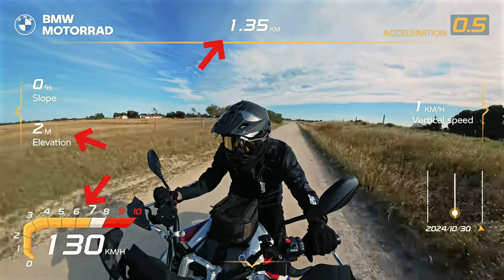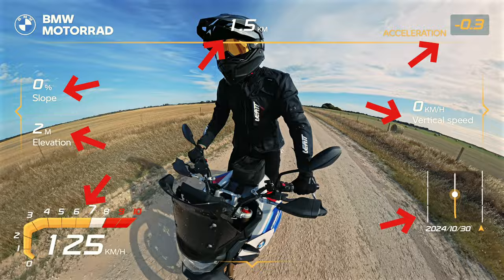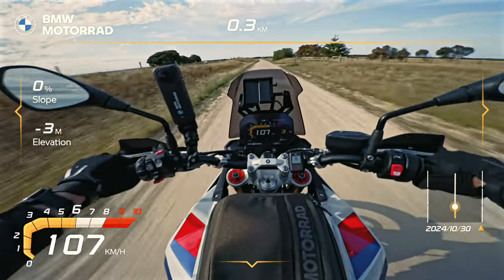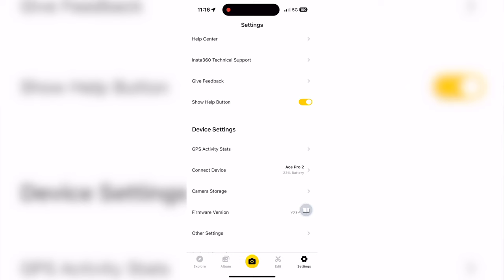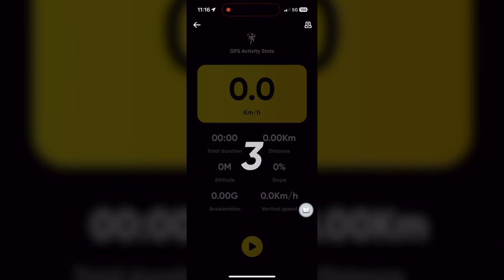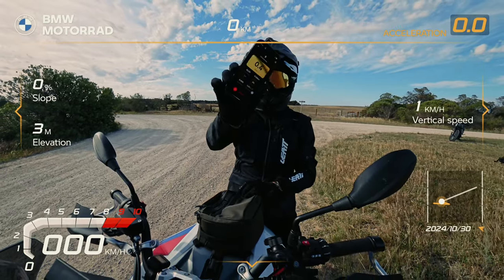Effortlessly include speed, distance, altitude, acceleration, and more for data-packed videos. The app keeps recording the data in the background even if you navigate away. To use this feature, go to the Insta360 app settings page, tap Activity Stats, and start tracking your activity before or during the recording. The app can detect sync data and add it to the video in the edit.